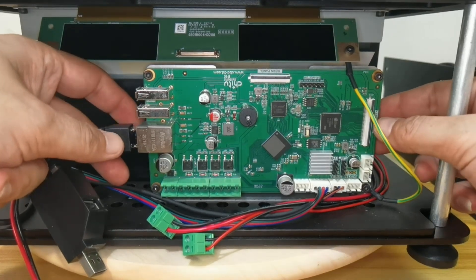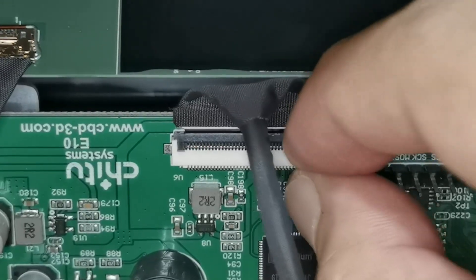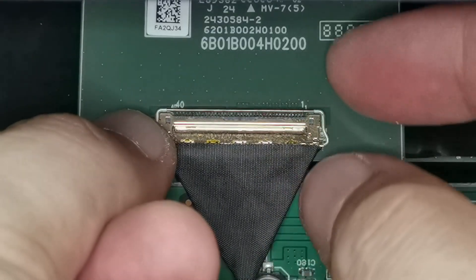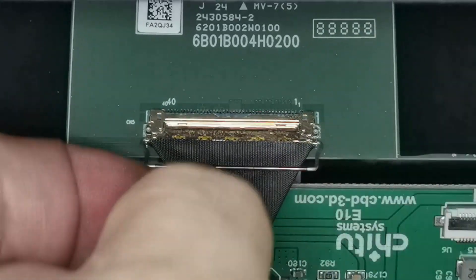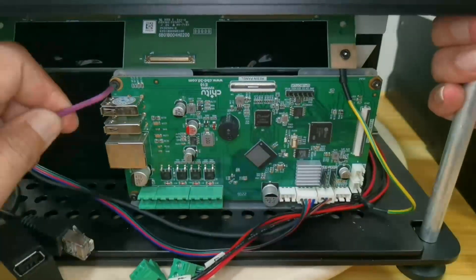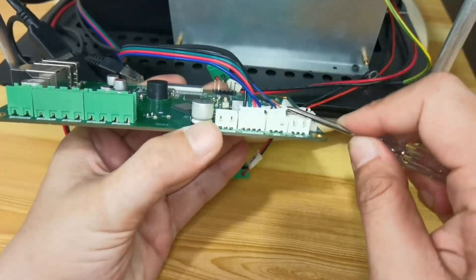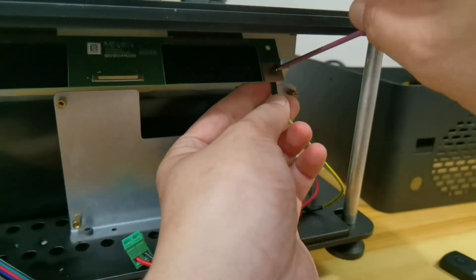Press the latch at the back to remove this cable, then unplug the screen cable from the board and from the screen. Remove the four bolts holding the main board, flip it forward, then remove the white terminal cable and the grounding cable from the screen, with one finger holding the nut at the back.